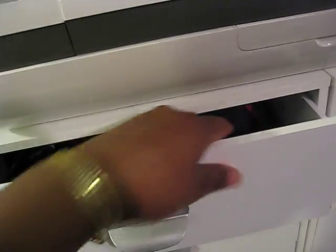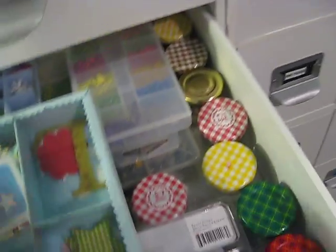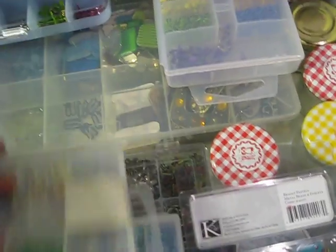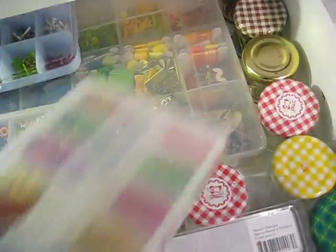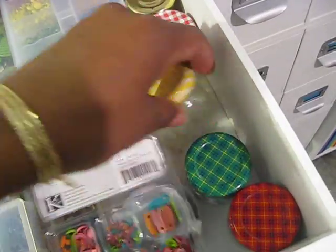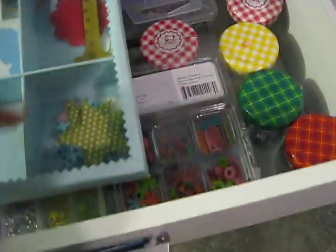But it's mainly my Cricut supplies. And then this next drawer labeled Brads — I have all my brads in here, stored in little containers by color. So that's my brads and eyelets.